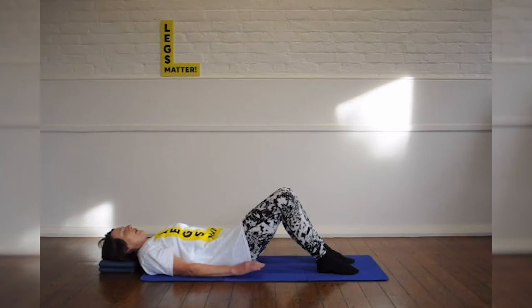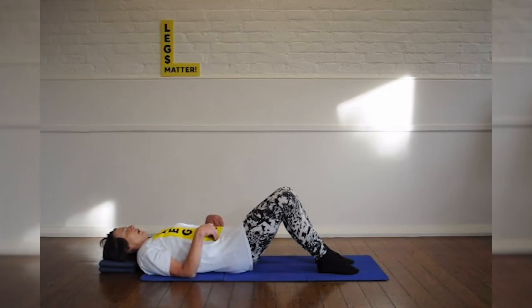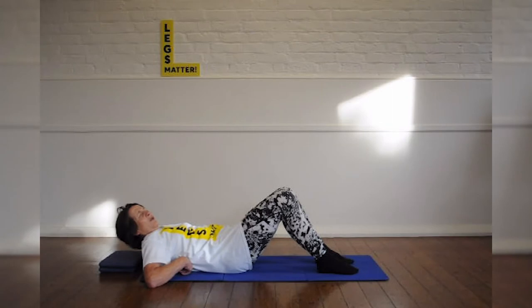Start off by thinking about your correct position. You want your feet hip-width apart, with the feet and the knees in line with your hips. Your pelvis is in neutral, so rock it backwards and forwards a bit, and find the point at which the pelvic bones are all on the same plane.